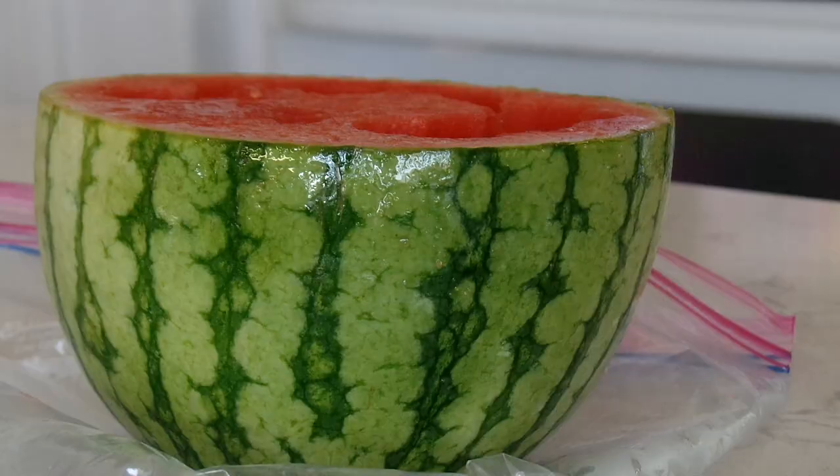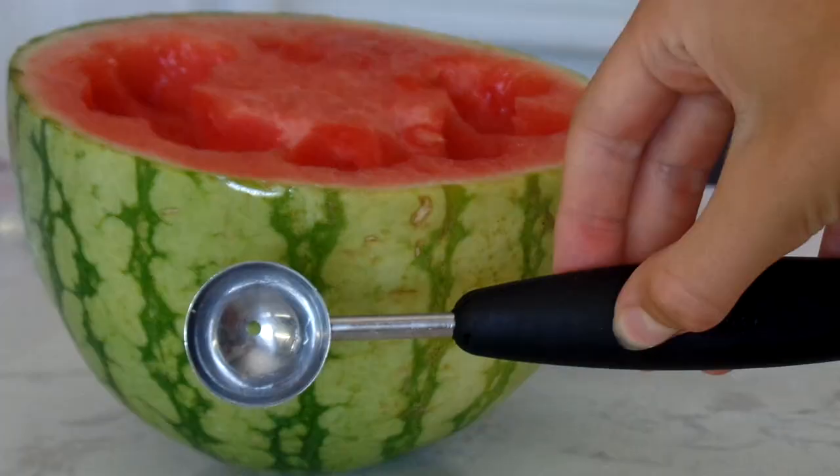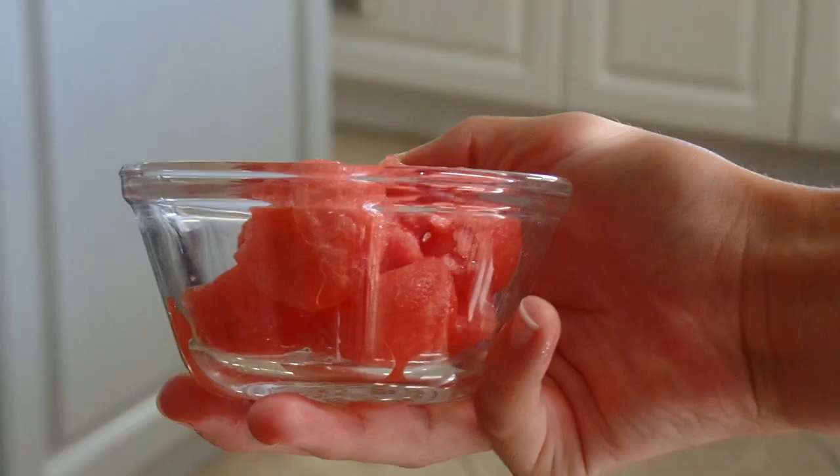My next tip is to give your dog watermelon instead of the same old dog bone, kibble, or treat. My veterinarian actually recommended this to me. Just use a melon baller to scoop out some seedless watermelon and give it to your pup. Just make sure you don't overdo it, because watermelon can have quite a bit of sugar in it.